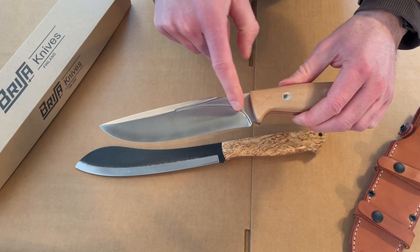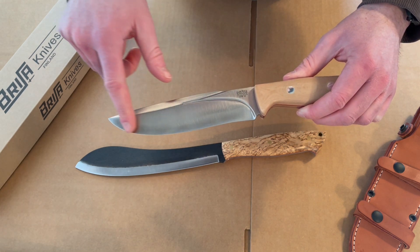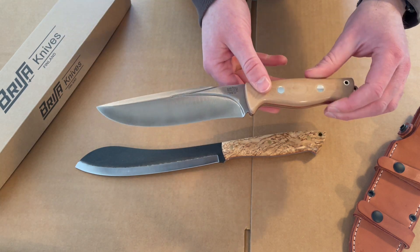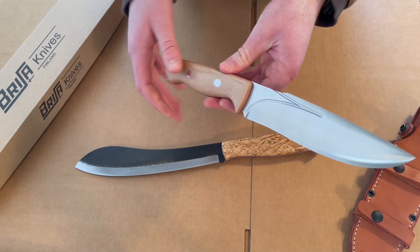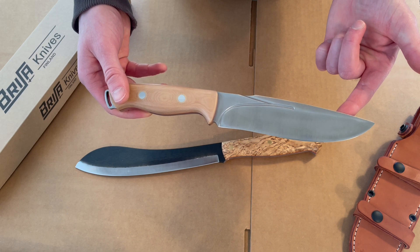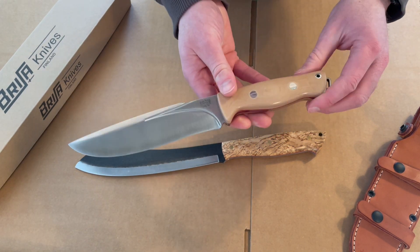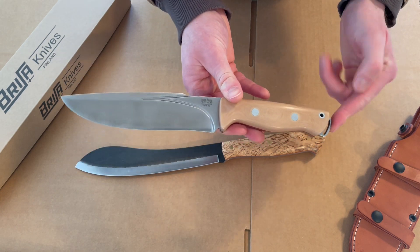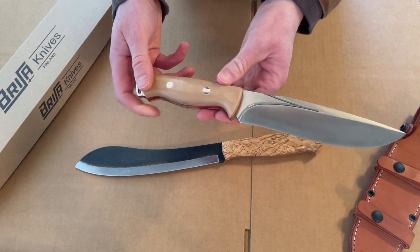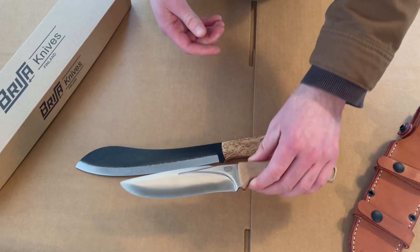It has an interesting shaped fuller and a nice bit design — the blade does sweep up here. It does have that little dip there which makes it a little bit more challenging to sharpen, but it's not such a drastic one that it's going to be too much of a problem. This is in the really excellent CPM 3V steel — Bark River's most popular — very tough, very fine-grained, holds a very good edge, very durable.